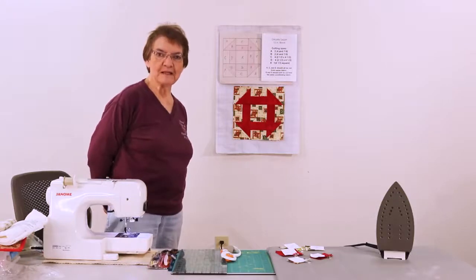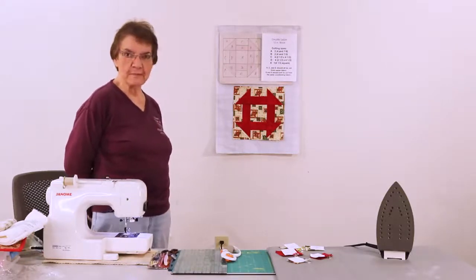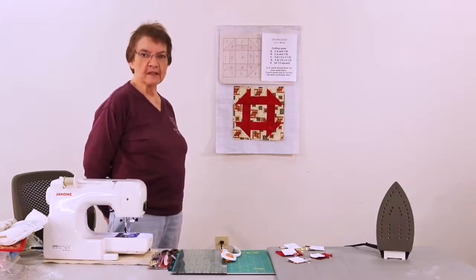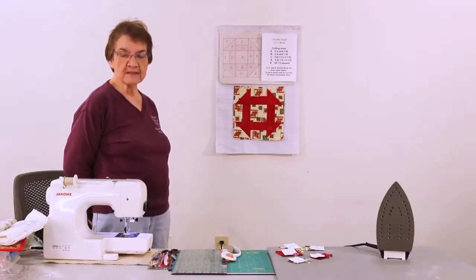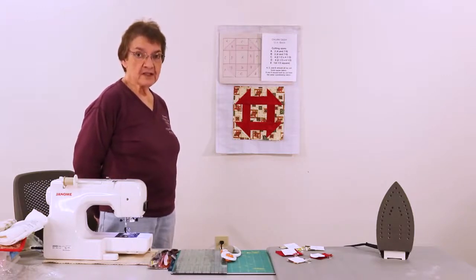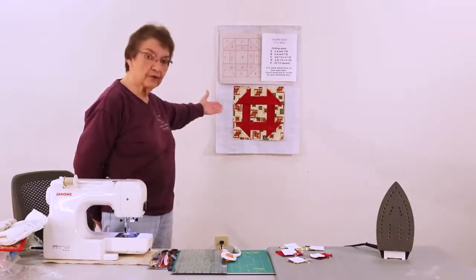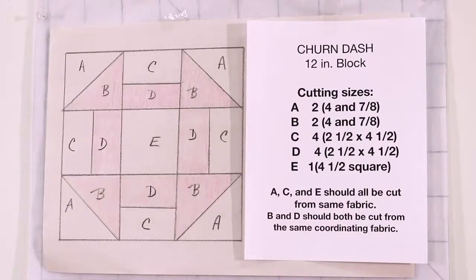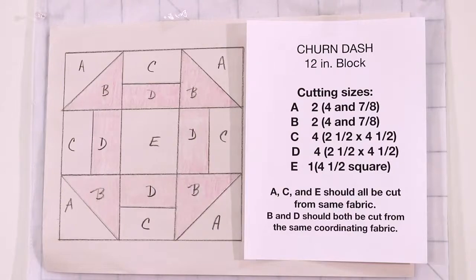Good day everyone. My name is Mary Ann and I'm happy to have you with me today. If you've joined us before, you know we've been making a variety of 12-inch blocks that you could use as a sampler quilt. Today I decided to do one in Christmas colors and this is called the churn dash. It's a very easy block to make and it looks really pretty when you're done.